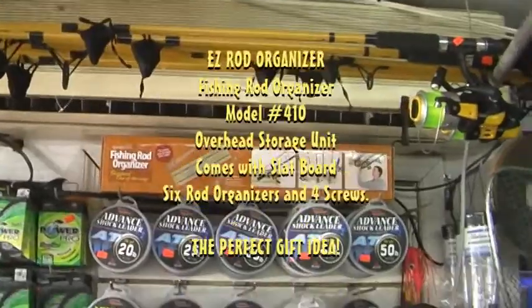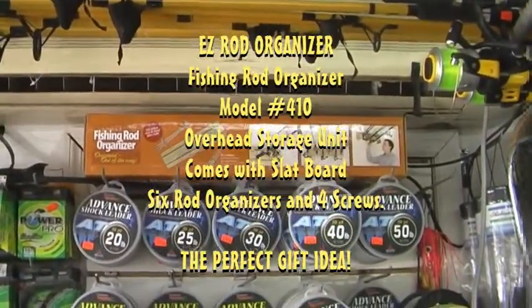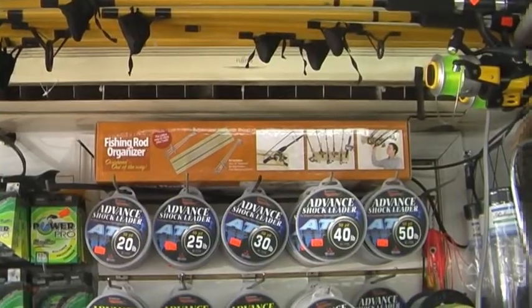And for your gift idea, the fishing rod organizer — Model 410HB, by Easy Rod Organizer.